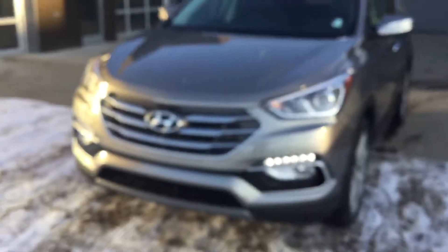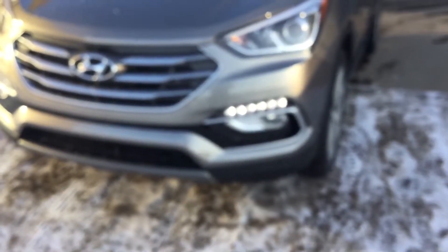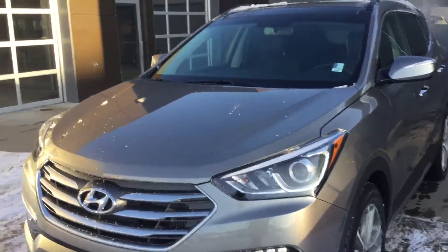This is a 2 litre turbo version. As you can see from the front, we've got our daytime driving lights, our integrated fog lamps and our high intensity driving lights.